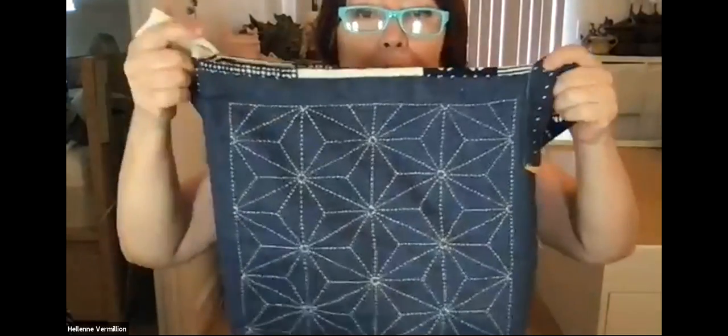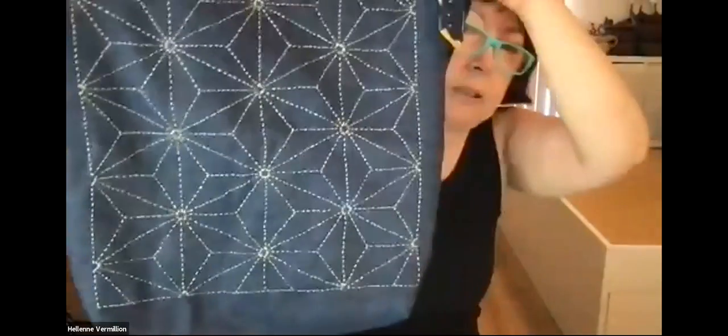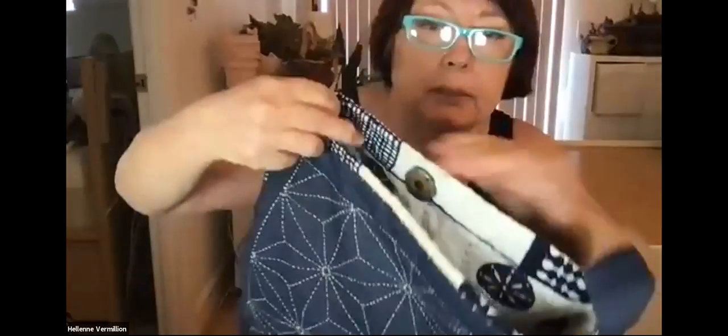Here was the sunglasses holder I made — inside is like pretend suede fabric so the sunglasses don't slip out. Here's one I made with lightweight denim — actually tensile denim — I made a whole bag and this one is lined.